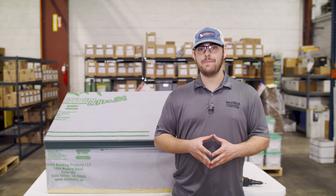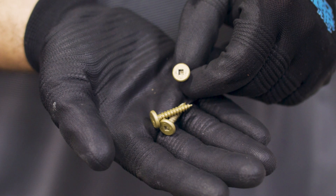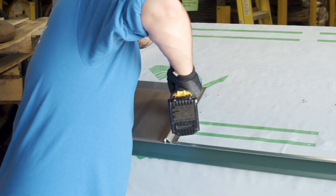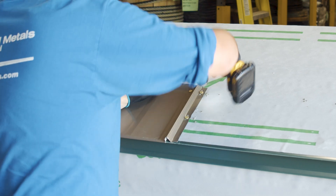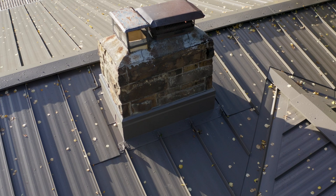The most prevalent type of fastener you'll see on a standing seam install is the pancake head fastener. These fasteners either screw down the clip on the male leg of the panel or screw down the fastener flange on the male leg, depending on which profile you're installing. They'll also pin down the top of the metal panel and fasten various flashings around the roof.